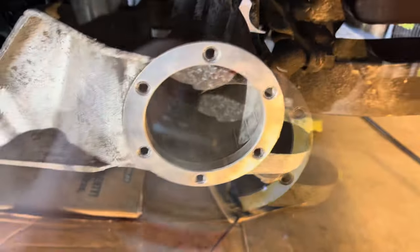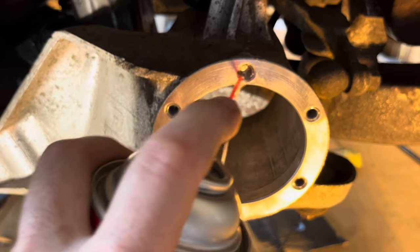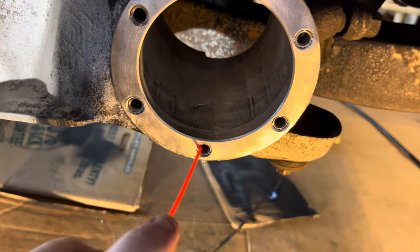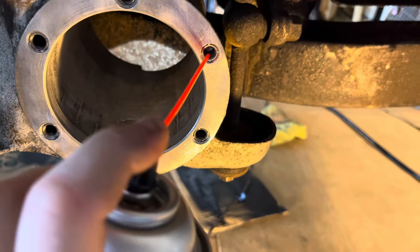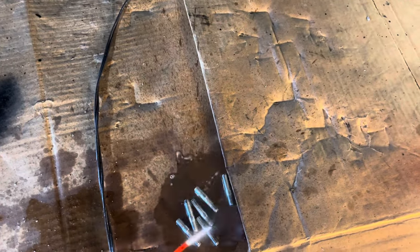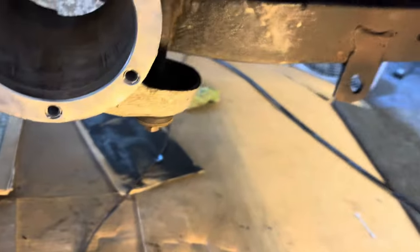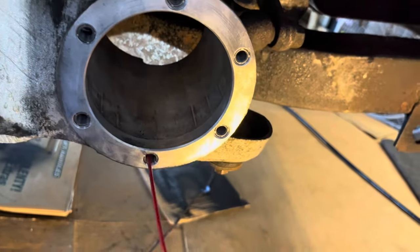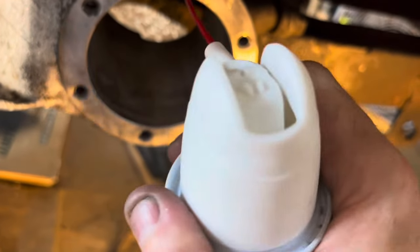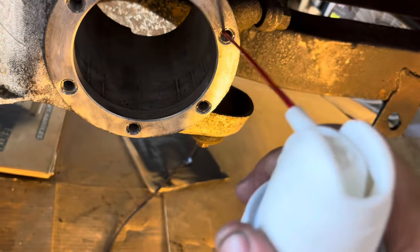Do some more cleaning to get the tapping oil out of there, and clean the studs to get the tapping oil off of them. One final wipe with Q-tips, then let it dry out a little bit.